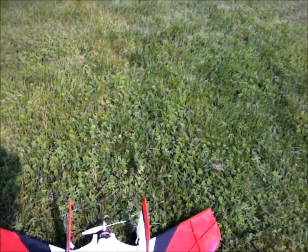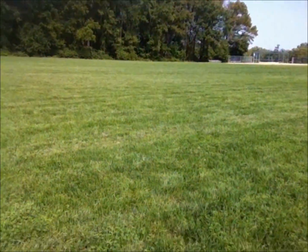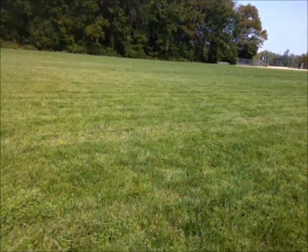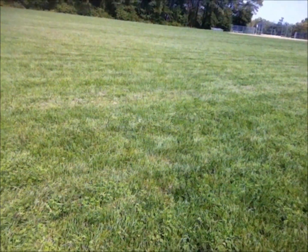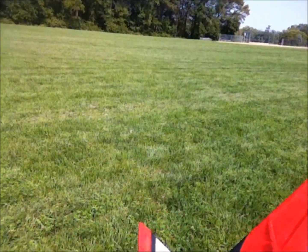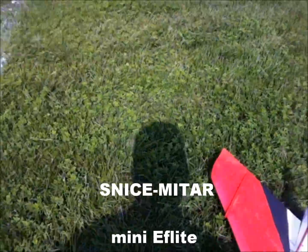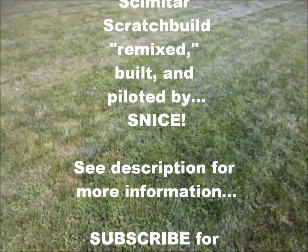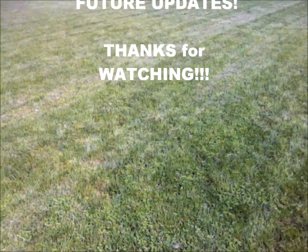I'm very happy with it. I think I do want to beef up the spar and the wing a little bit, because as she was flying I did see a little bit of flexing, which I think was contributing to the sloppy roll and making knife edge a little bit tough. She definitely flies. Plans and additional build pics will be up soon. Thanks for watching.